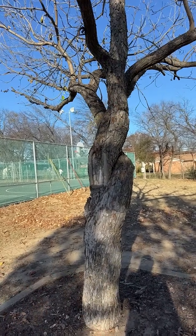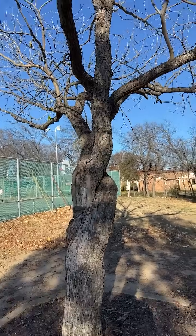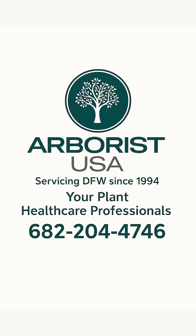I'm Henry Fryer with Arborist USA, and this is what real tree risk management looks like. Arborist USA, Texas born and servicing the Texas community since 1994. Schedule your free appointment today.